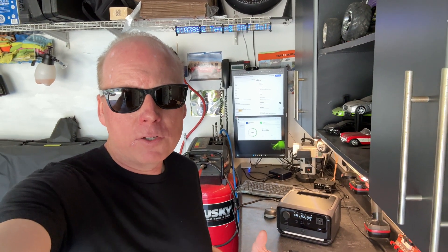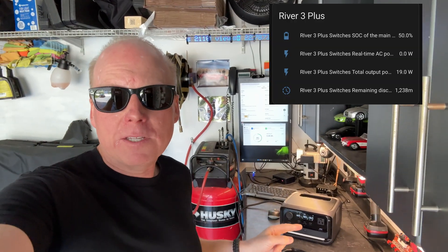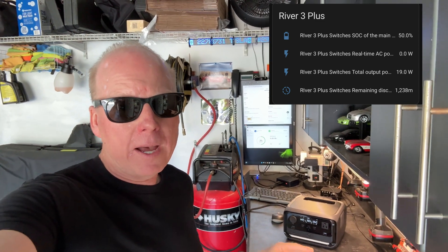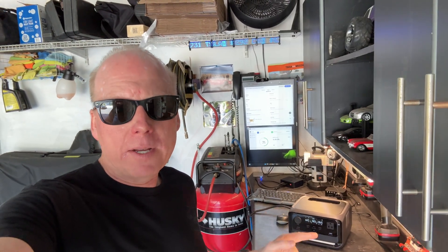They also have a driver for Synology network attached storage units, though they don't have one that supports all models — mine's not supported, so don't expect it to work and detect it as a standard UPS. I was also able to get this working in Home Assistant so I can see all the stats on it, which is awesome. I have another video showing you how to do that.